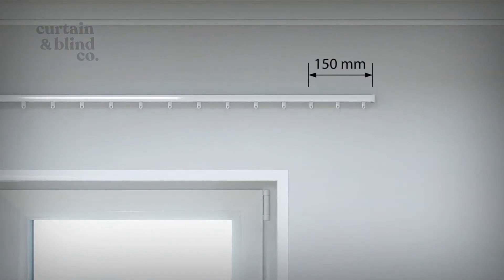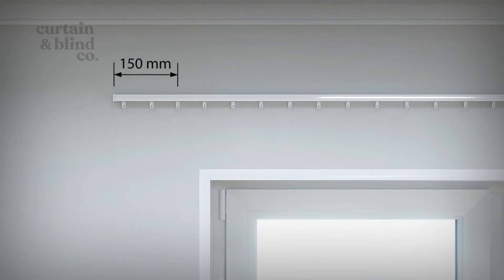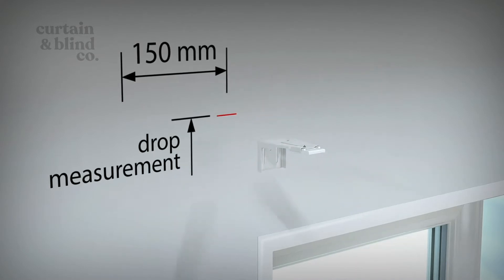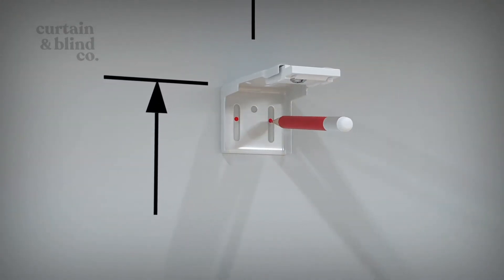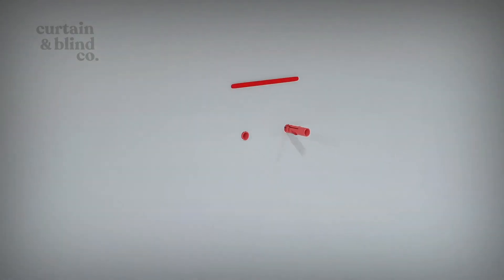To mount face fix brackets, you'll need to position two mounting brackets approximately 150mm from either end of the track. To achieve your required drop, be sure to line up the top of your bracket with the drop measurement provided in your order. Mark on the wall the correct position for the brackets and drill the holes.